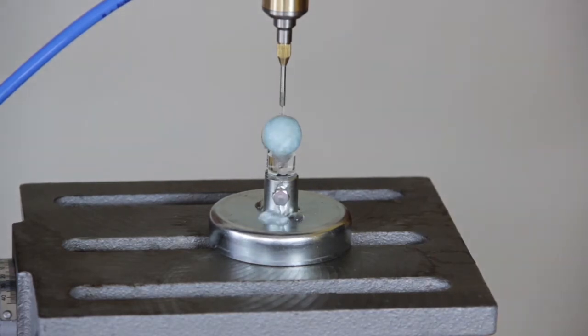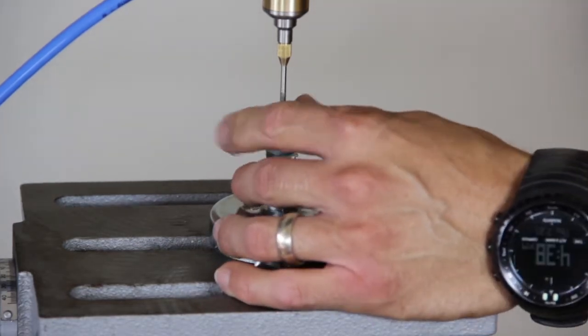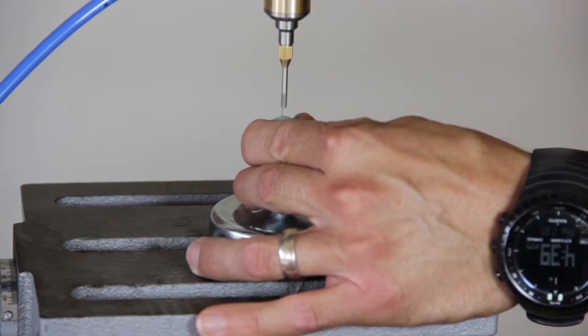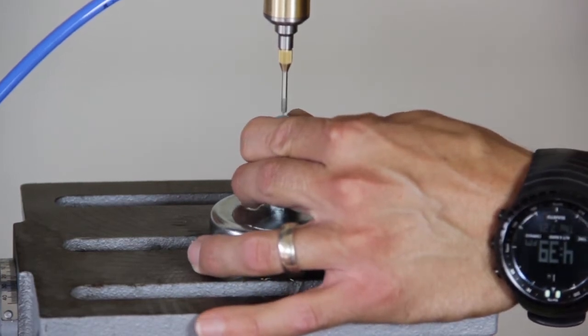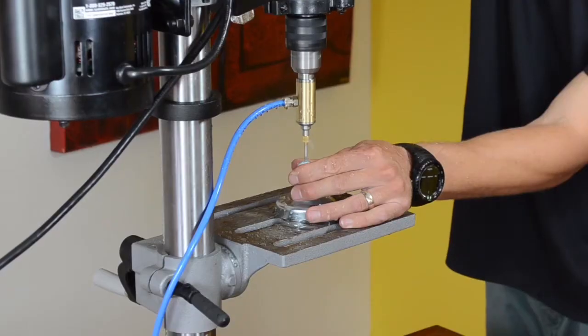Put your sphere in the bead nest. Turn on your water and power and grab your bead. Now drill halfway through the bead to create your starter hole. It does not have to be exactly halfway, but deep enough to remove the core so that it can rest securely on the counterpart.